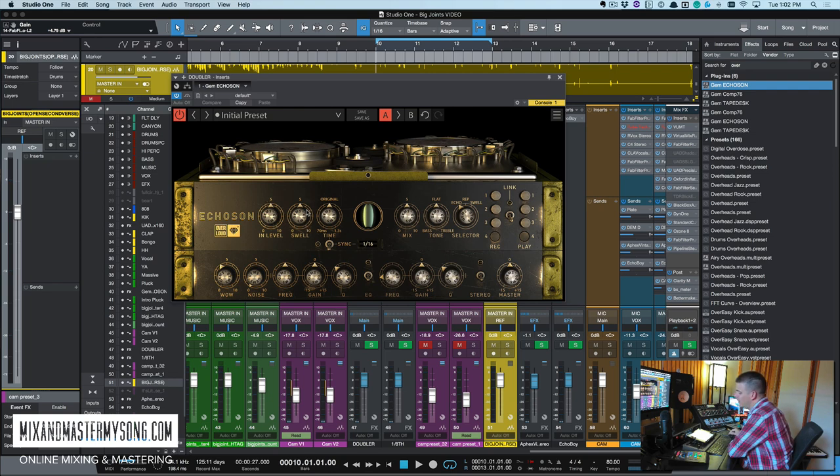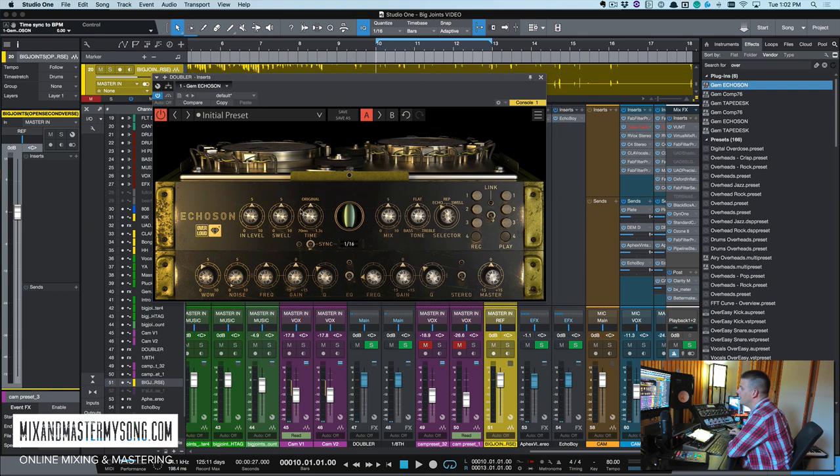The Swell selects the amount of tone feedback you get from the magnetic disc — it can also be used to control the decay of the repetitions. Time is exactly what it is: how fast the delay is going. The cool thing, which wasn't on the original unit, is that it has a sync link, which I use quite a bit — you can sync it to sixteenths or whatever you want. The Mix knob goes from zero (no wet signal) to ten (all wet), so if you're using it as a send/return, just crank it to 10.